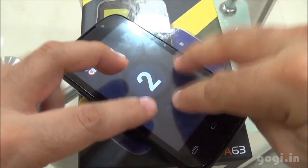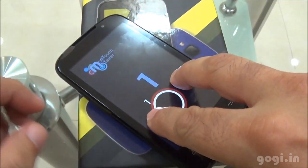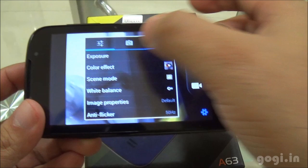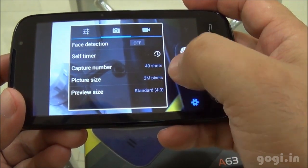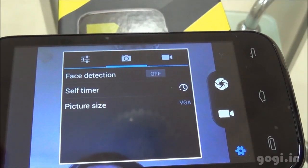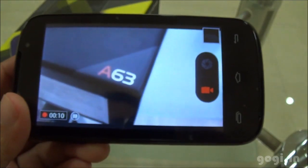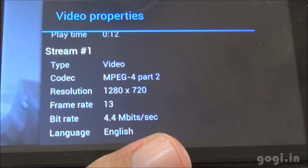The A623 supports 2-point multi-touch. The handset build quality and finishing is very good. The rear camera is 2 megapixel and the front camera is VGA. Video recording is done at 720p resolution at 13 frames per second.